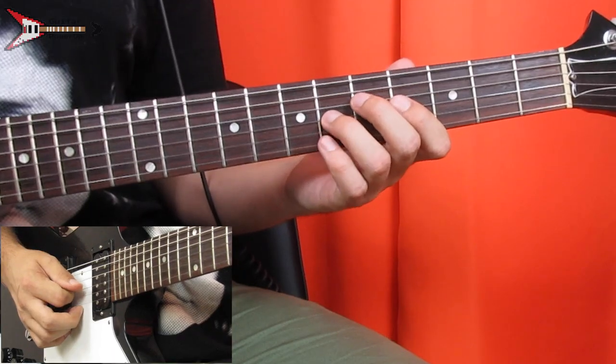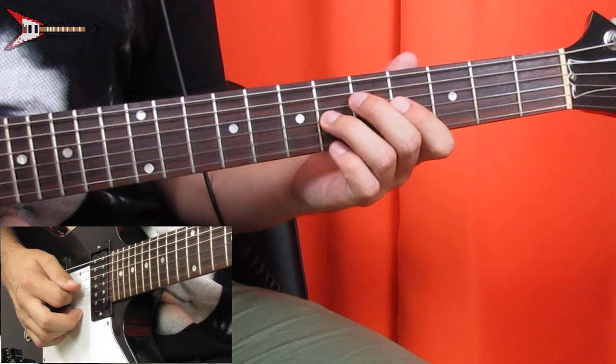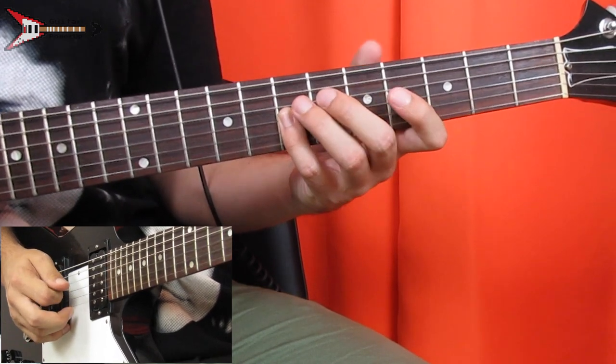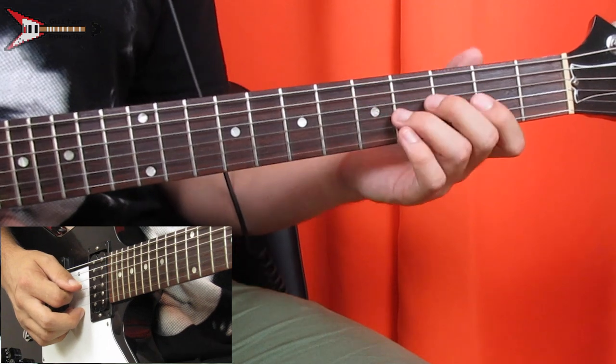Now the lead during the verse. We're going to start on the sixth fret of the G string, then fourth fret G string, sixth fret G string again, seventh fret G string, then seventh fret D string.